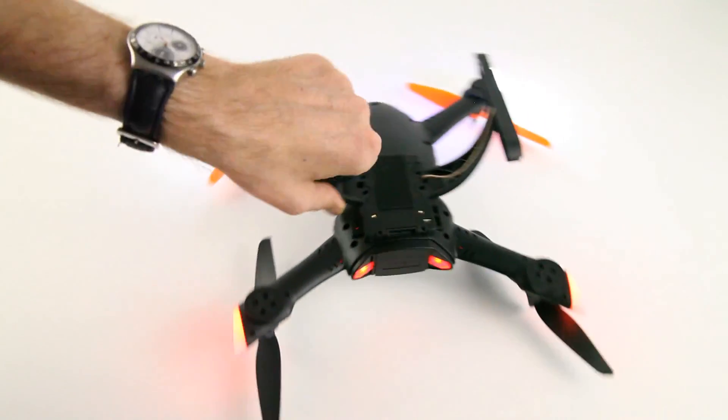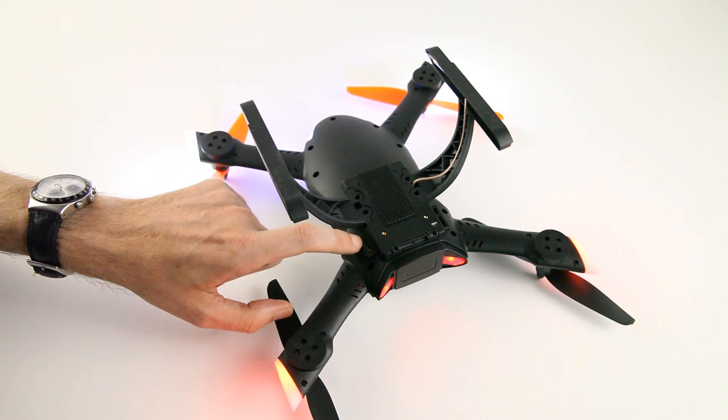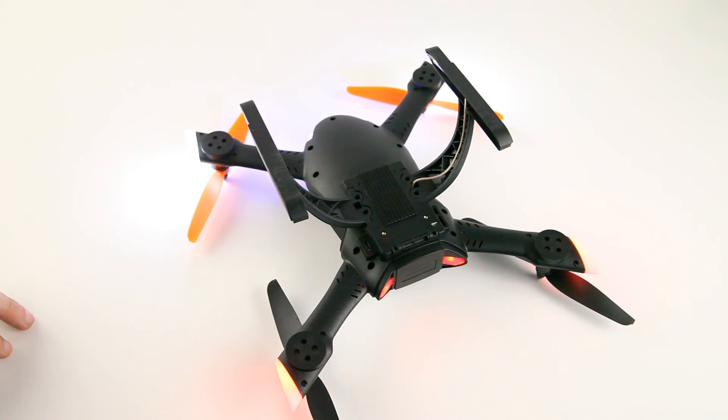On this side over here — might be hard to see — is the micro USB port, the same as you probably have on your phone, which you can use to connect it to your laptop and do your configuring.